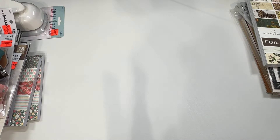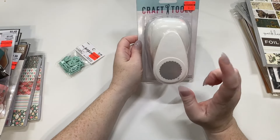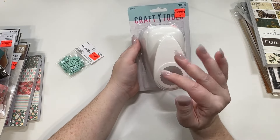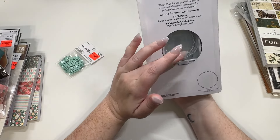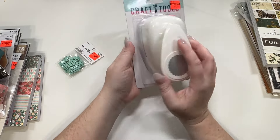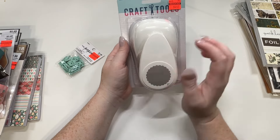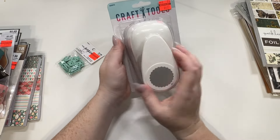On to Hobby Lobby — I did find some clearance items. I was surprised because I usually don't find a lot. I got this 2-inch scallop punch. I usually don't like these because they're big and bulky and a pain to store, but a 2-inch scallop punch is perfect for rosettes and stuff like that. I've had my eye on something like this for a while. It was $4.49, half off, so I picked it up.